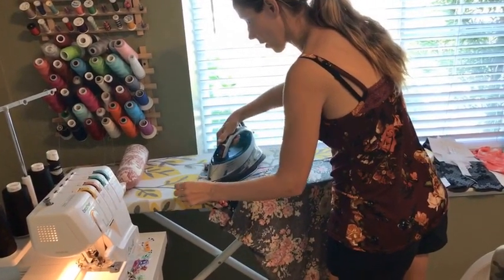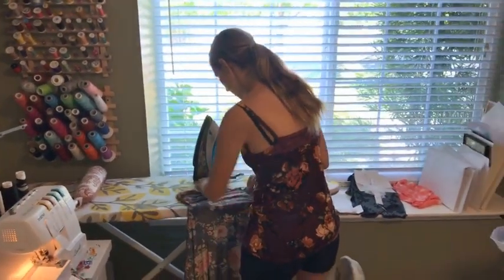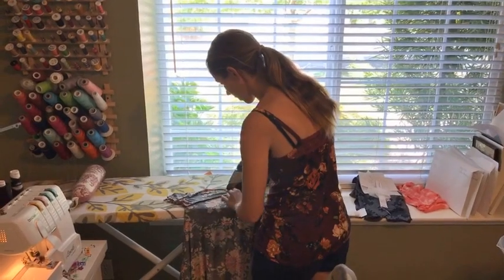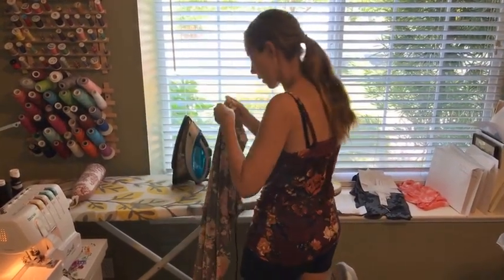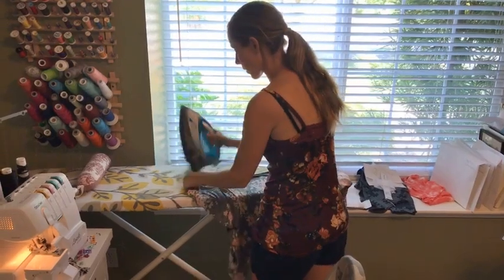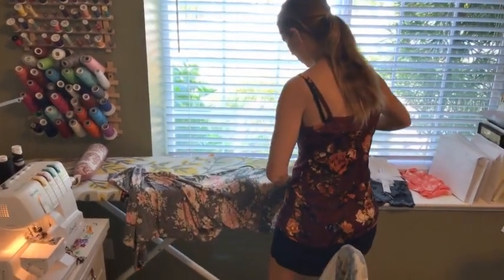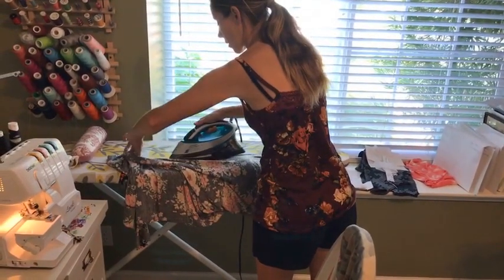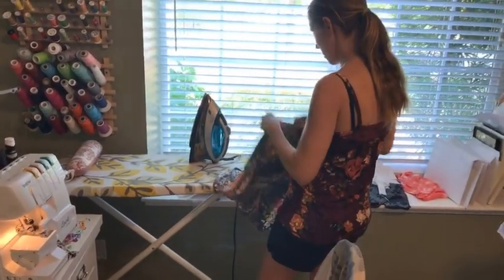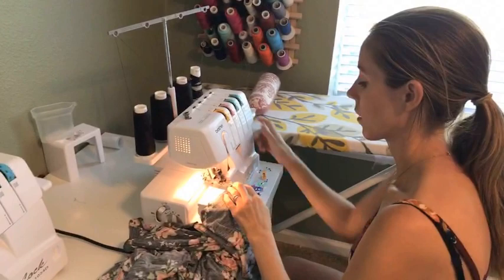If you want to press your shoulder seams, you can still do that. Just want to make sure the top and the bottom are pressed the same way. I usually press my sleeve seams to the back, though I've heard some people say they should really be pressed toward the sleeve. The most important thing is to be consistent in the way you do it for both sides. I noticed that this other arm needs to be sewn a little deeper, so I'm going to go ahead and do that before I move on.